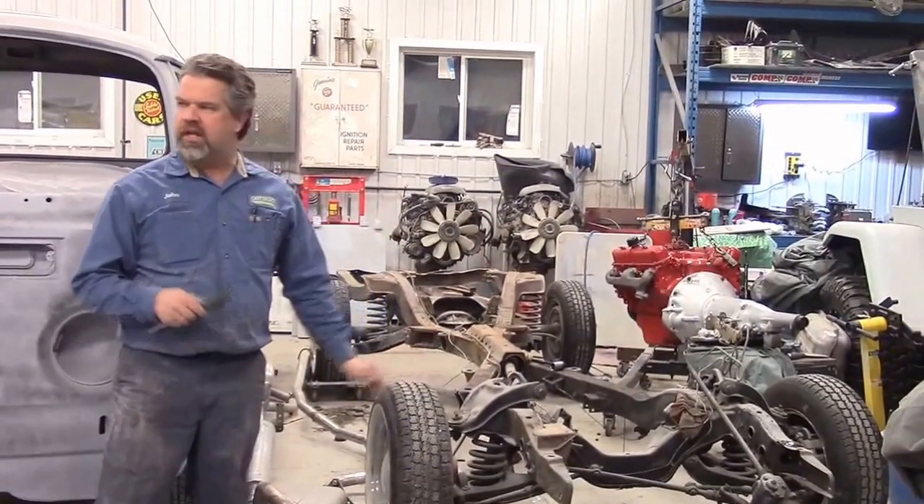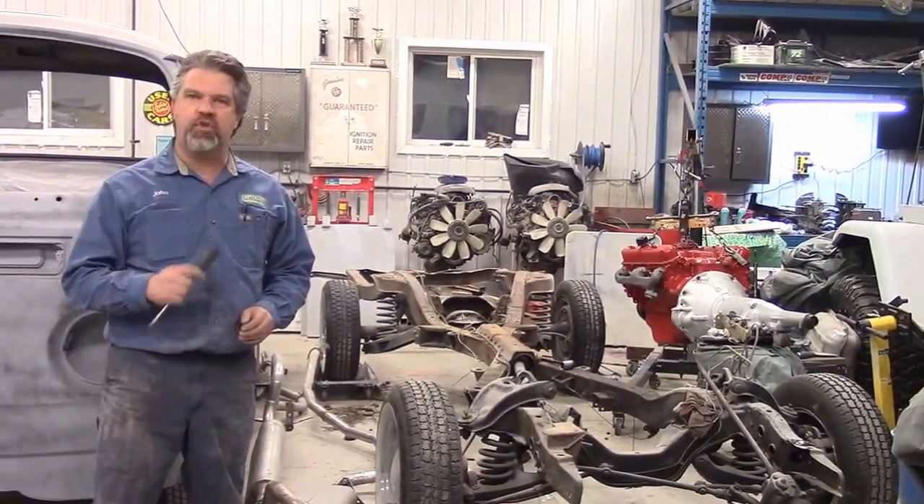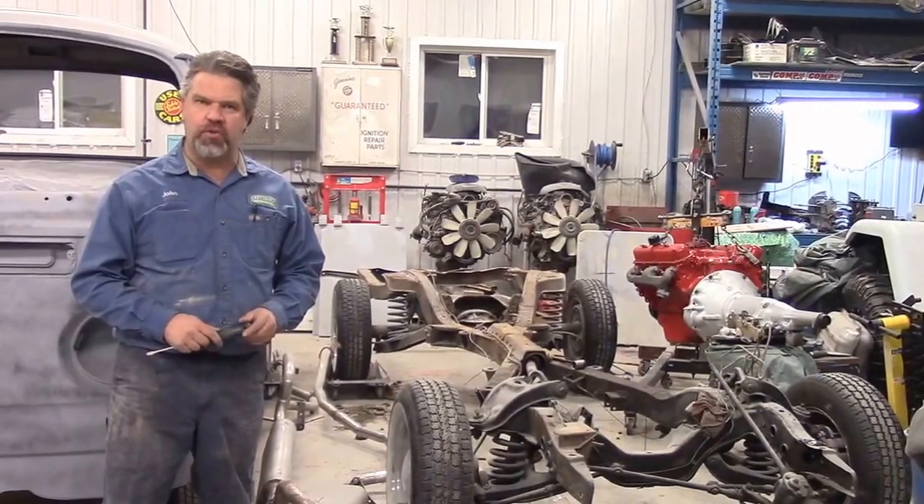Thank you for watching. This is one of the projects we're working on — it's a 1958 Chevrolet Impala. I'm John from LastChanceAutoRestore.com.